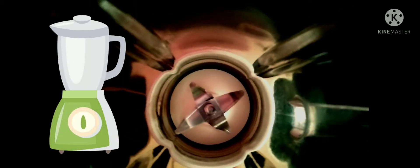Step one: prepare a blender. Add the slices of frozen banana, then four tablespoons of Greek yogurt, two tablespoons of rolled oats, and two tablespoons of peanut butter. Finally, add one cup of almond milk into the blender.